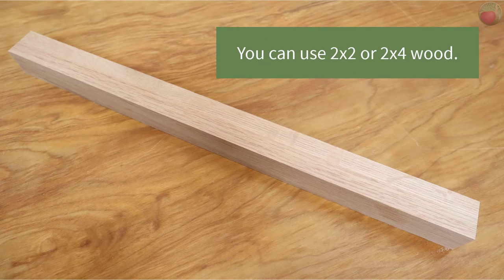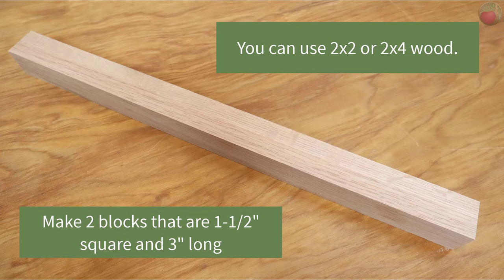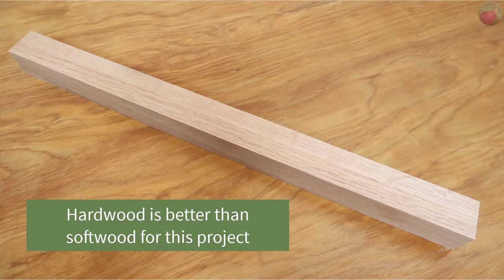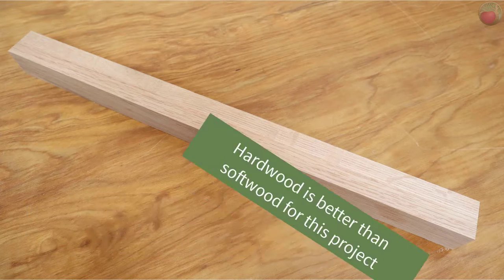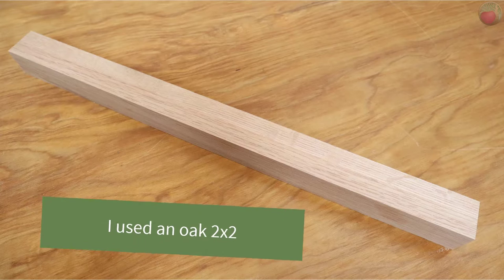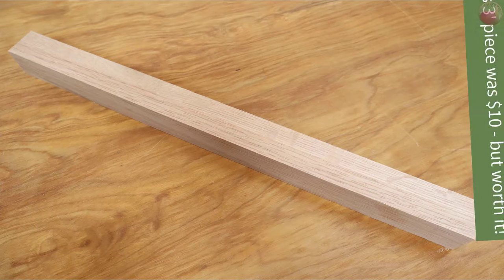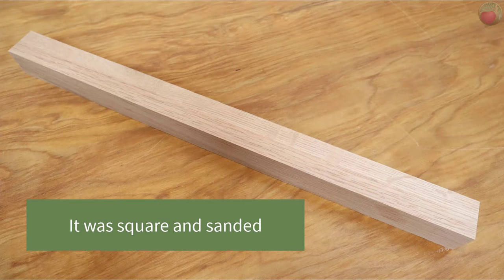For the wood, you can use almost anything for this project as long as you can make two pieces that are one and a half inches square and at least three inches long — so you could use a 2x2 or 2x4. But if you want this custom dowel jig to last and stay true, seriously consider hardwood instead of softwood like pine or fir. I used a three-inch piece of 2x2 oak from my big box hardware store — about ten dollars for a three-foot piece at Lowe's. It was already dead square with sharp edges and well sanded, which made this project easier to make as accurately as possible.